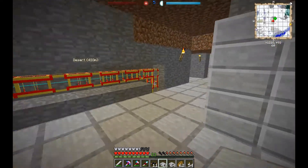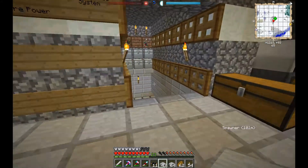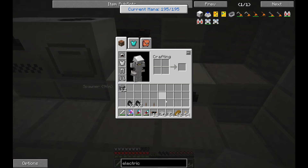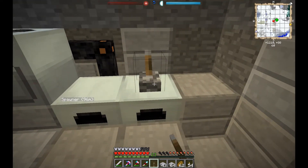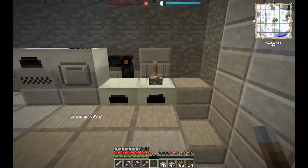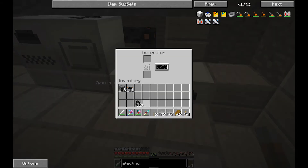I'm trying to remember if you can use a lever to turn off a generator. We'll put half a stack in each. It just runs. Let's see if that will actually stop. It stopped when it got full — that's fine. I can deal with that.